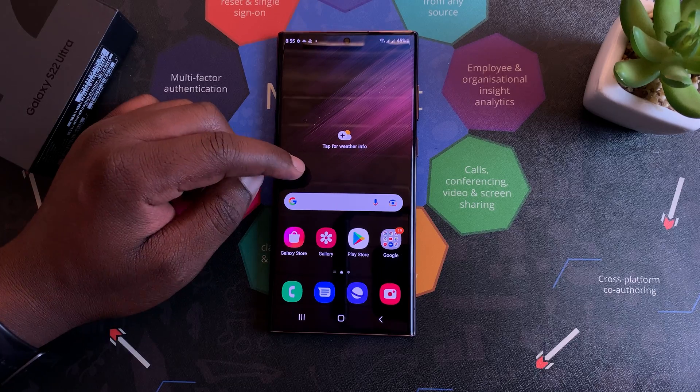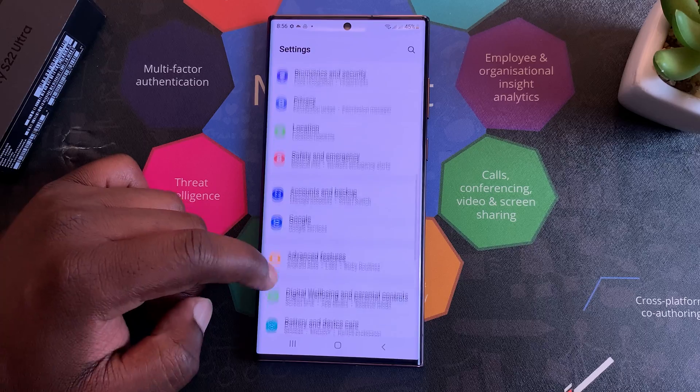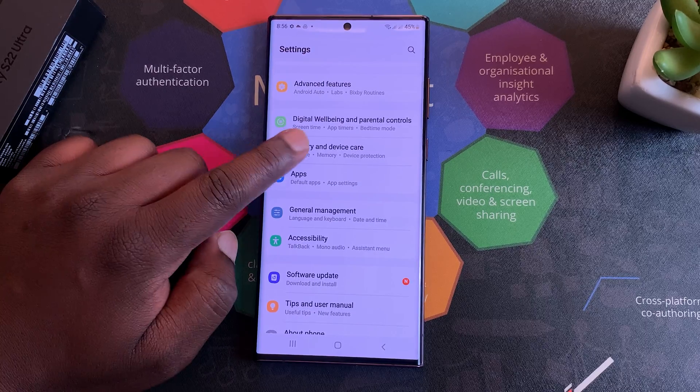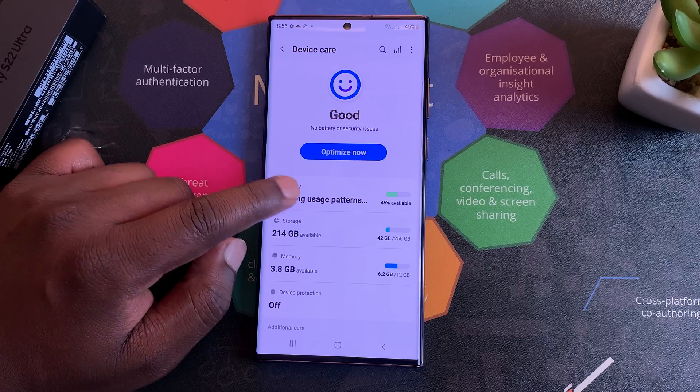So to enable this feature, go to Settings. On the settings page, you want to scroll to Battery and Device Care. Tap on that, and then under Device Care, tap on Battery.